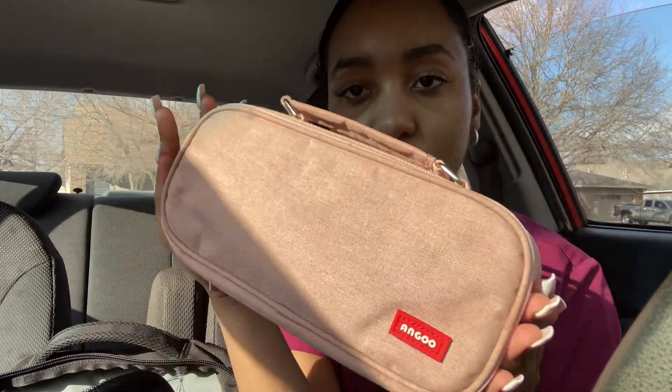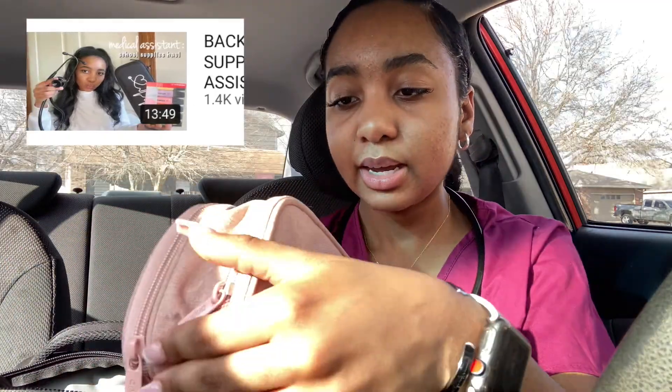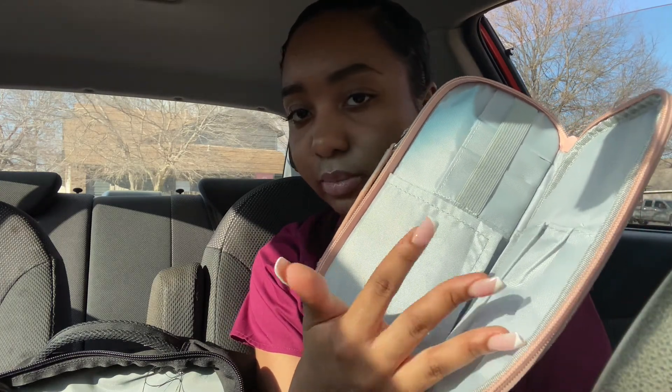In the main zipper compartment, I have my pencil pouch. This is what it looks like — it's just this light pink, I love light pink. This was on my medical assistant school supply haul, so if you guys want to check that out I'll leave it down below. Inside are just all my pens and pencils, highlighters — you name it, it's all in there. It also has another zipper compartment where you can put scissors and all kinds of other stuff. There's so much room.